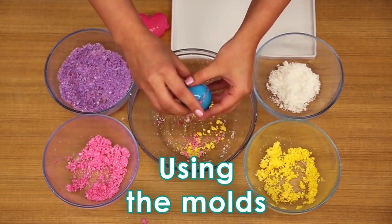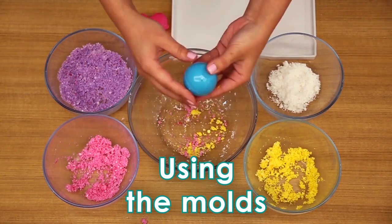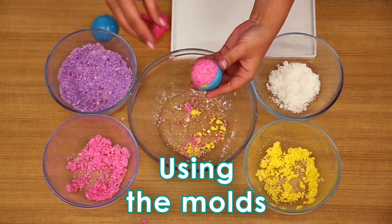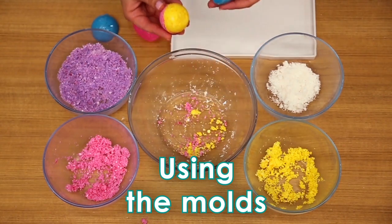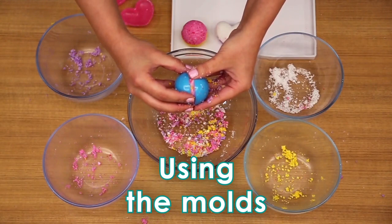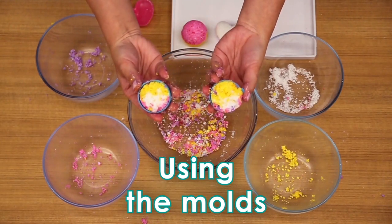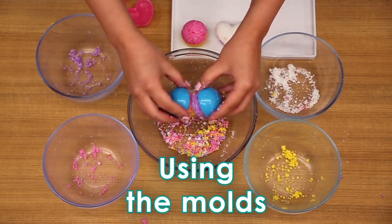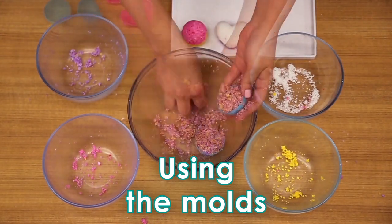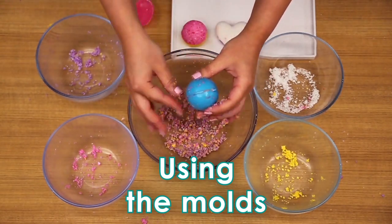Squeeze the mold together tightly. Tap on the top and bottom and slowly pull the mold apart. Make sure to wipe the mold clean before each bomb. If the bomb starts to crumble, don't worry — you can empty the mold and try again. Just mix the material up, make sure to add more material this time, press the mold together again, and carefully remove the bomb.